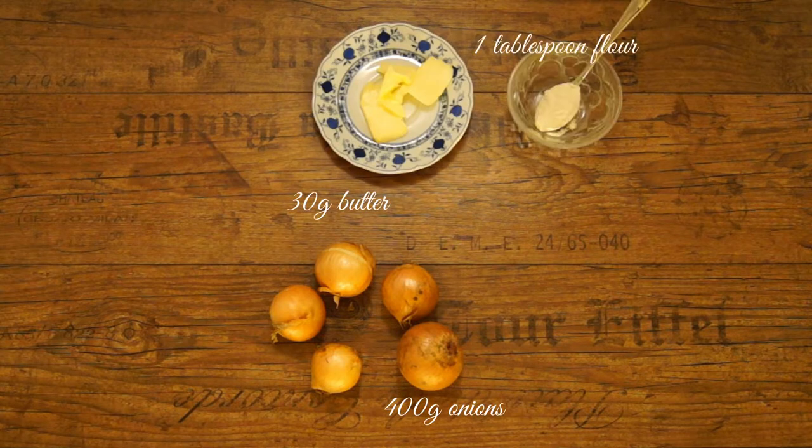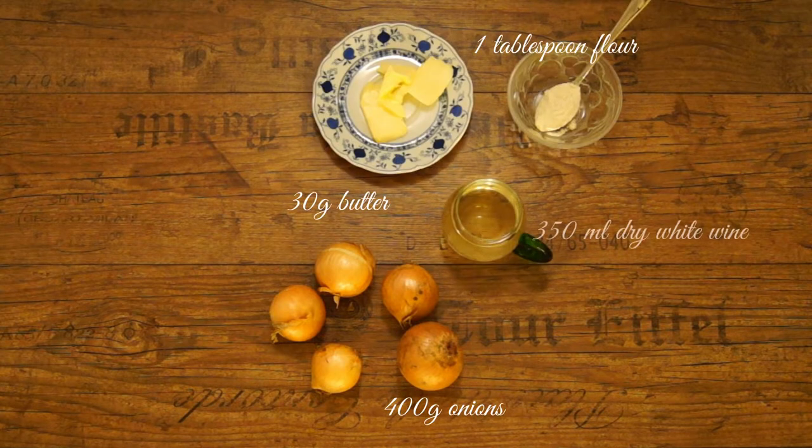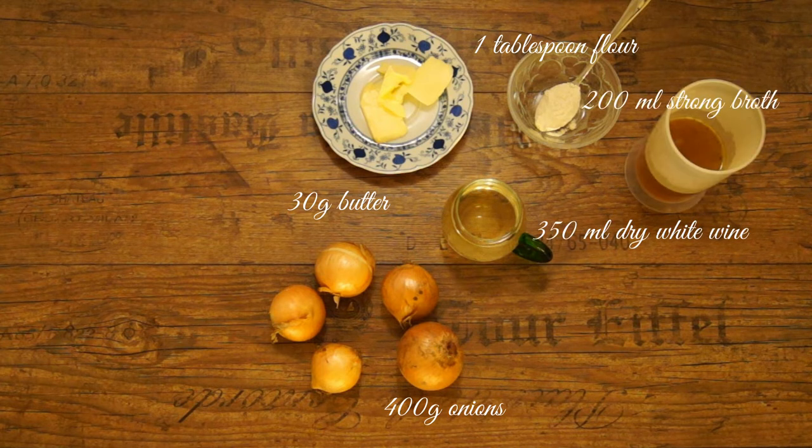For each person you need: 400 grams onions, 30 grams butter, one tablespoon flour, 350 milliliters dry white wine, 200 milliliters strong broth. If you are cooking more than one portion, reduce wine and broth slightly — with smaller portions more water will boil away, and it's better to add more later than to get a thin soup.